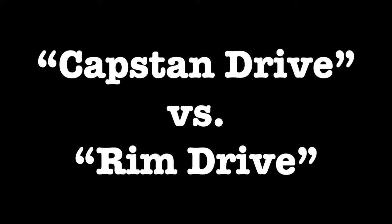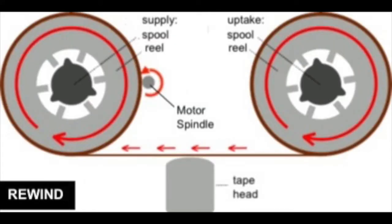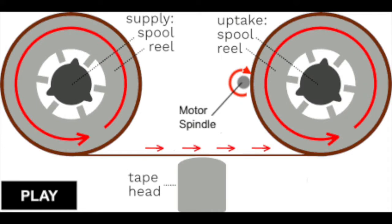This machine uses a simpler and unfortunately inferior approach. It pushes the motor spindle directly onto the rim of the tape reel for play and record, or directly onto the rim of the supply reel for rewind. The reel moves at a constant speed but the tape does not — tape speed depends on how full the reel is. This results in much lower audio quality and the frequent need to adjust the tape speed. This is called rim drive and it's common in cheaper machines.